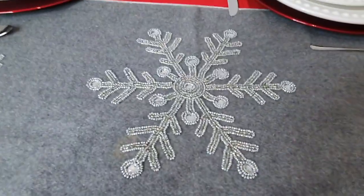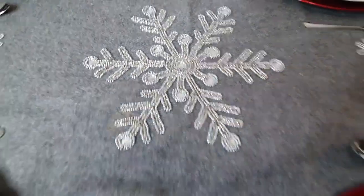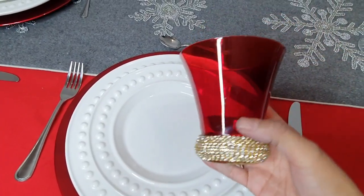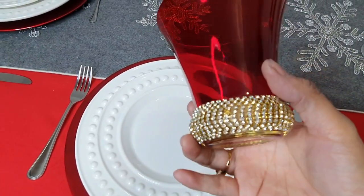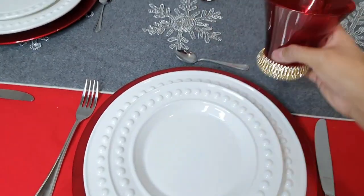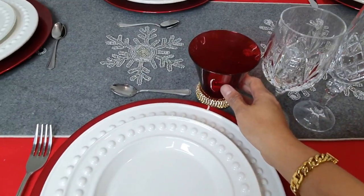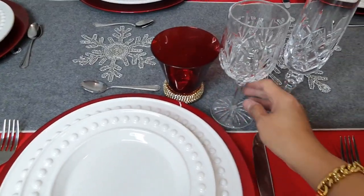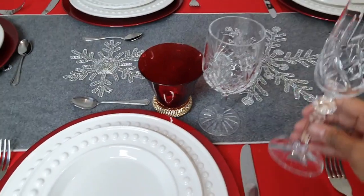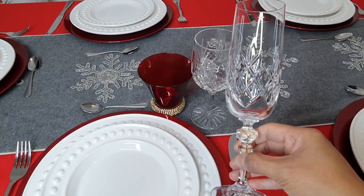I like this design — it's beaded as well. Now we'll carry on with the glasses. I got red glasses with some beads and little diamond details and gold at the bottom. This time we're putting three glasses: one for water or juice, one for red or white wine, and one for champagne or prosecco.